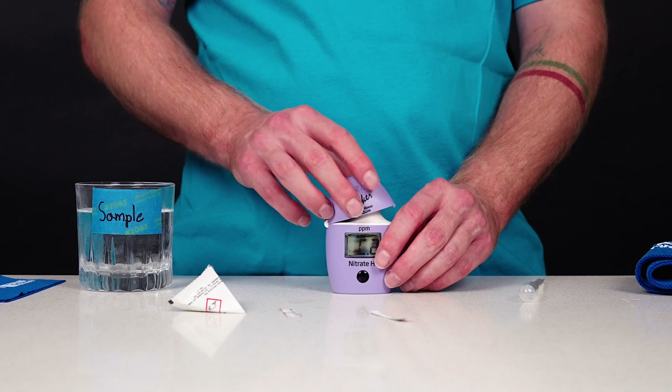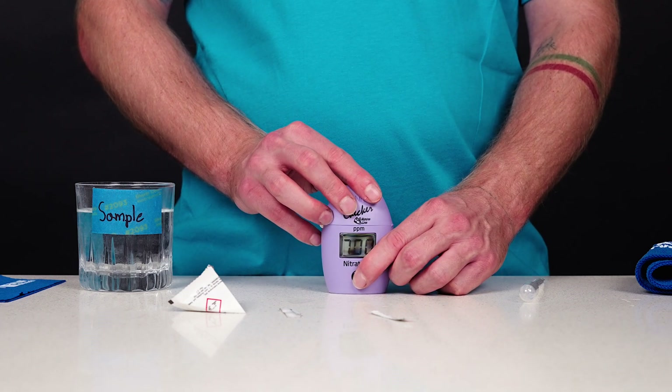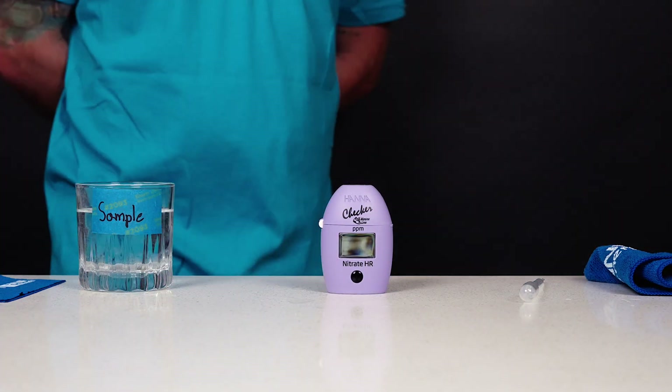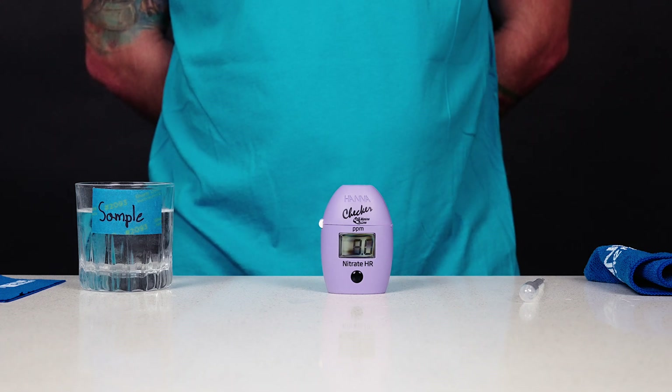Insert the cuvette into the checker and close the cap. Press and hold the on-off button. The display will show the countdown prior to the measurement. Alternatively, wait seven minutes and press the button. When the timer ends, the checker will perform the reading. The instrument displays the nitrate concentration in parts per million.